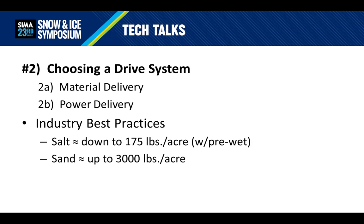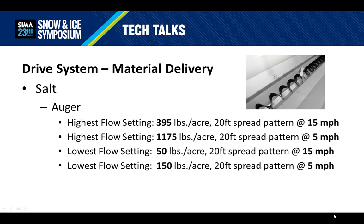If sand or a sand-salt mix is the main material to be used, you're probably in a more rural area where the main focus is traction. Industry best practices using sand suggest you need up to 3,000 pounds per acre for good traction. Fun fact — did you know it only takes 18 vehicles to carry away material and diminish the traction benefits of sand? What it boils down to is this: if bulk salt is the main material to be used, then an auger system is well-matched for the feeds and speeds needed to meet industry best practices.